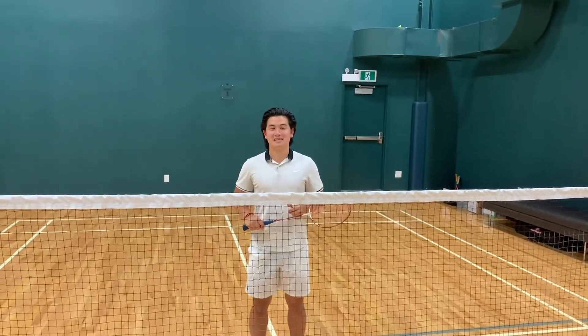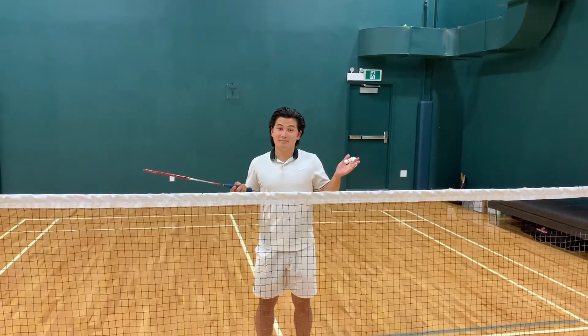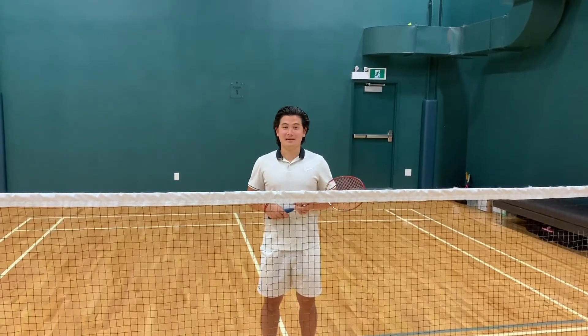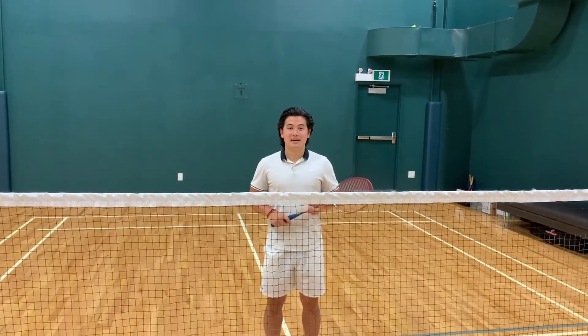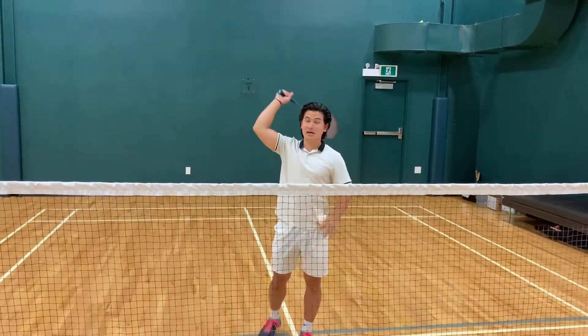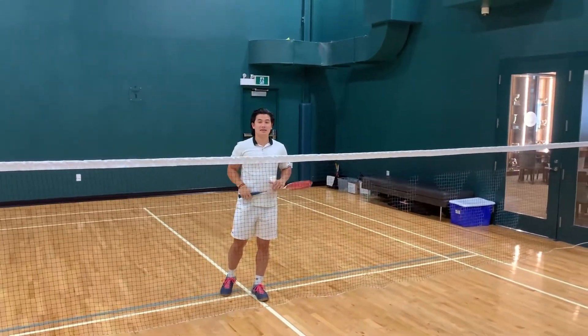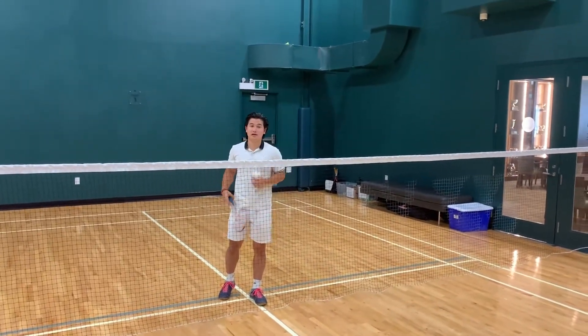Hey everybody, welcome back to the VCL. You can expect a pro tip each week, and I picked week number one. This week we're going to talk about attacking, in particular the smash for badminton. The keys here are reaching up high when you're making contact with the bird, and that's going to allow you to hit a better smash with a great downward angle.